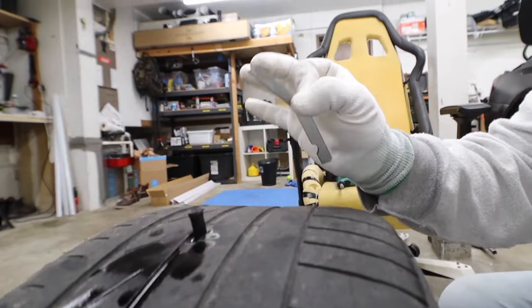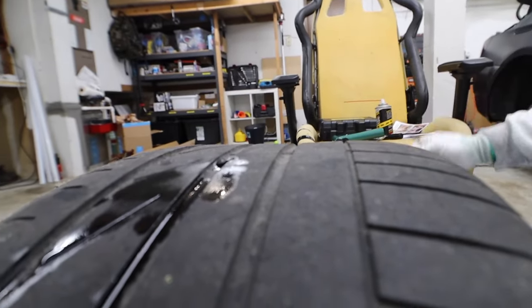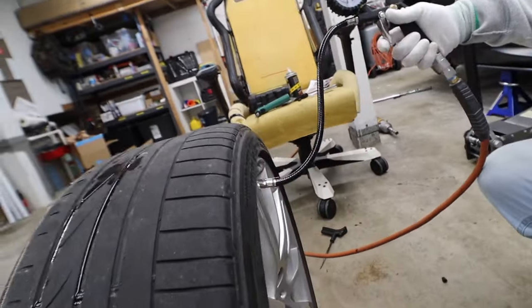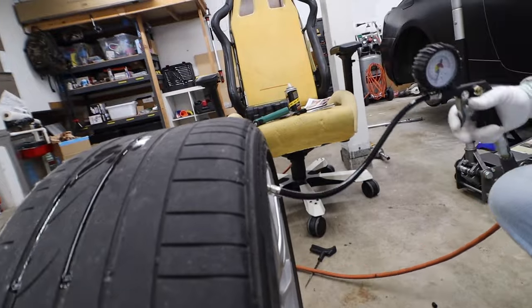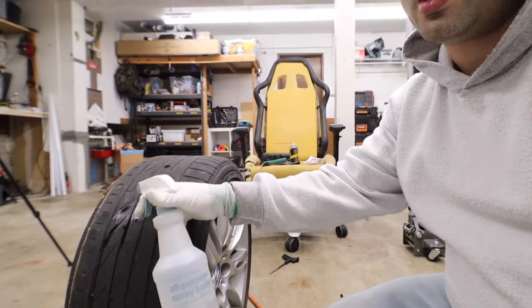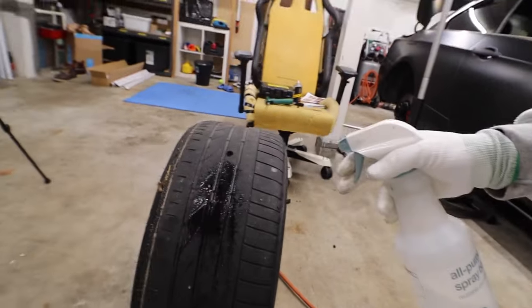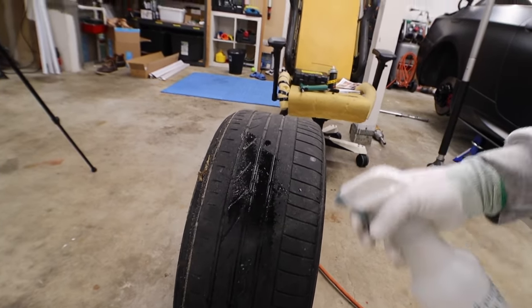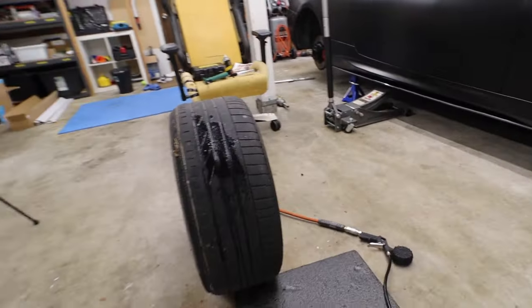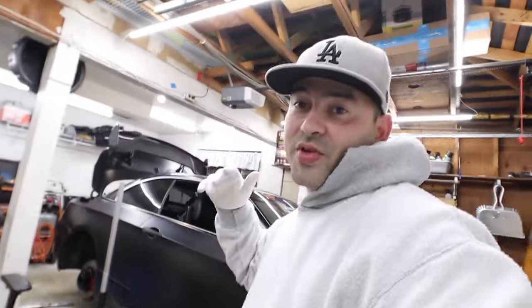This little knife comes with the kit. You take it out — see, it's a little one — and just slice it just like that, and then that should be it. Okay guys, we got some air in the tire, everything's good to go. This is where the hole was. A little bit of soap and water — let's see if we have any bubbles. Hey, I don't see anything. You guys see anything? Nothing!